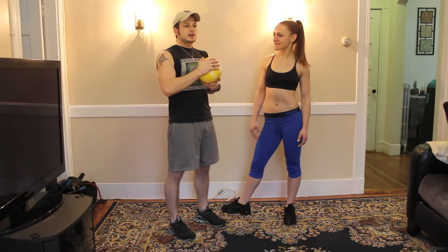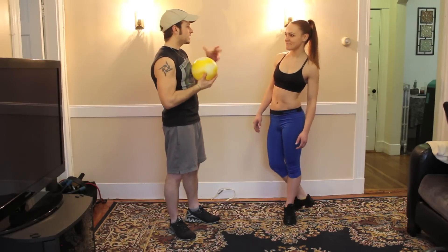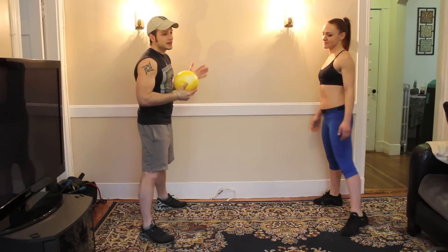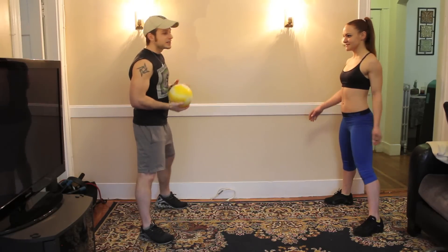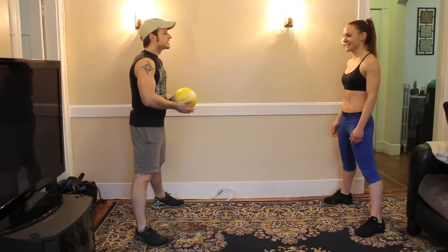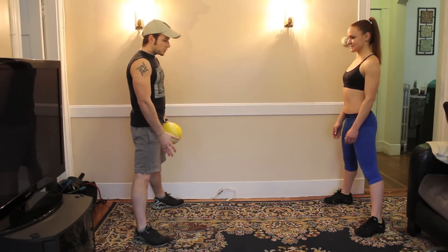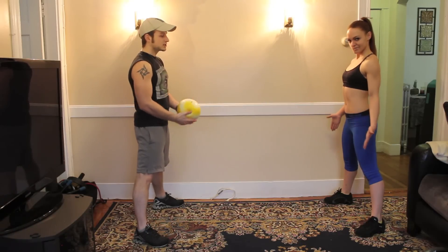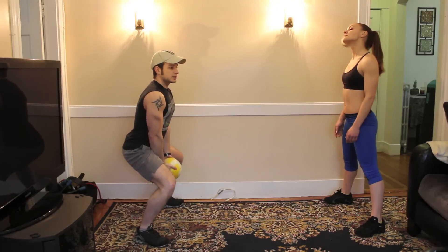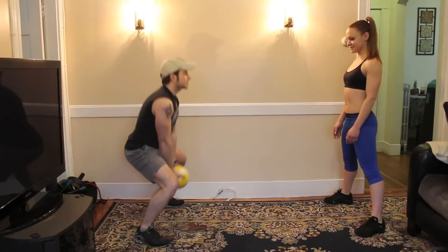We're going to start off with some great exercises — we're going to do four different ones today, including squat medicine ball underhand tosses, which we're going to start off with. We're going to start with the chest up, feet in a good wide squat position — that's my preference. We're going to lower down, and as you stand up, keeping your chest up, use your leg momentum to stand up and toss it up to your partner.